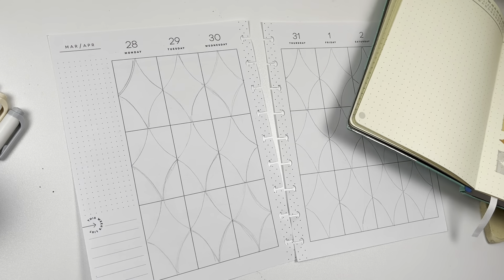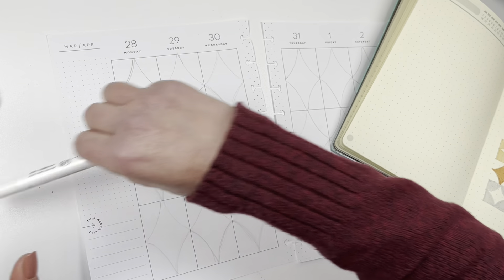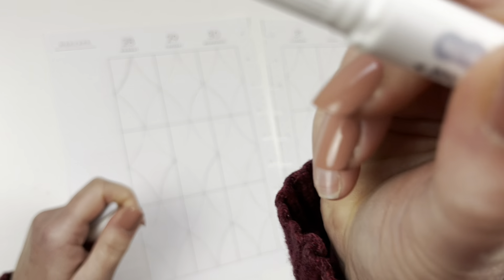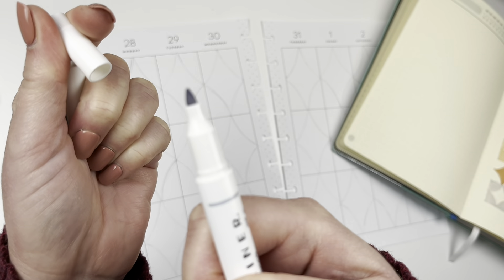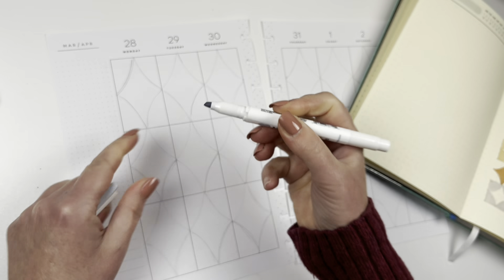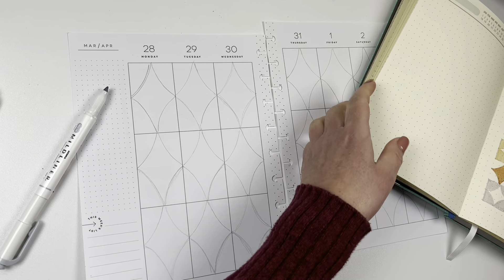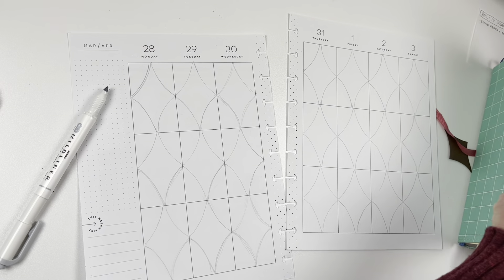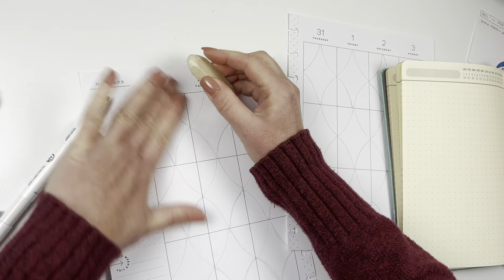Now these Myliners — these new colors — are only available in the chiseled tip. There's a chiseled tip on one side and a fine point tip on the other. I'm going to use the chiseled tip for more coverage. Actually, I think I'm going to erase the pencil first because it's a little dark — I'll just lightly erase it.